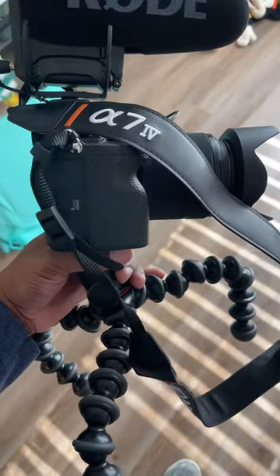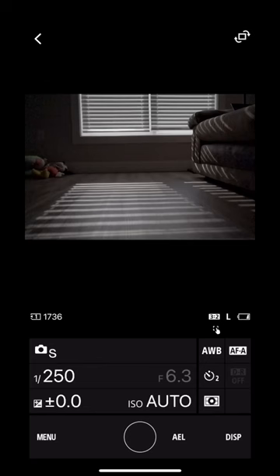Today I tried self photography for the first time ever. I set up my a7-4 on a tripod on the floor and pointed it directly at a window. I controlled my camera from my phone and I set up a self timer to make sure I was set up for my shot. Here's how it came out.